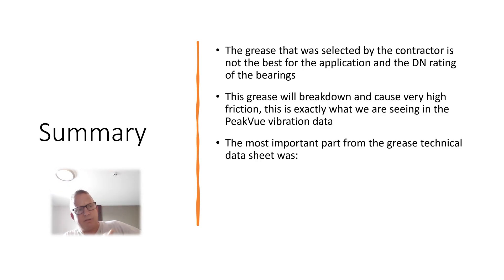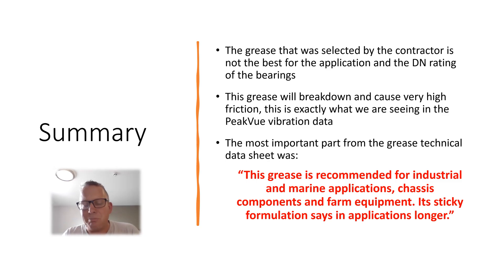We asked what grease they used and they said they had used the correct grease — it says so right on the label. But when we looked at the specs — the viscosity and the additives — it actually said this grease is recommended for industrial marine applications, chassis components, and farm equipment, and that its sticky formulation stays in place. From that you can see this is more of a sticky grease for pins, links, and hinges; it is not suitable for a fan running that fast with that shaft diameter.